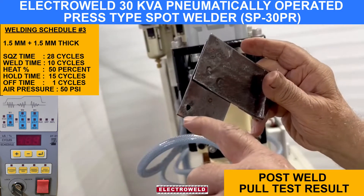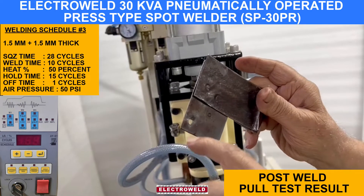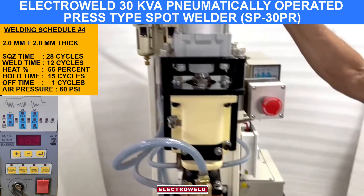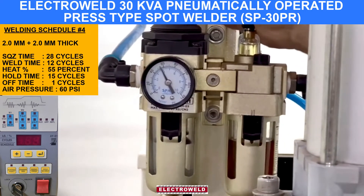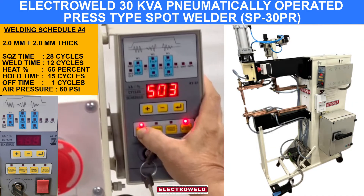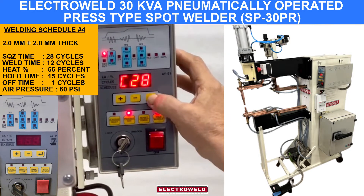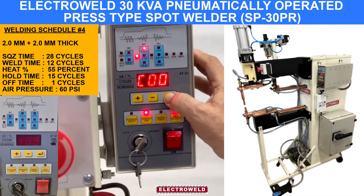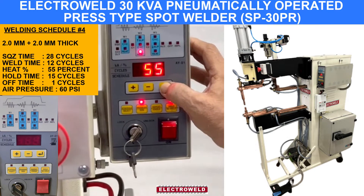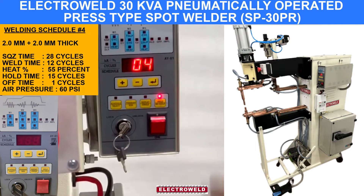We have broken this after welding — see, there is a hole after welding when we try to break it, which confirms a good weld. For 2 mm plus 2 mm components, the pressure is about 60 PSI. Then go to schedule number 4 and see the parameters: squeeze time, weld cycles, hold time, and off time are set accordingly.